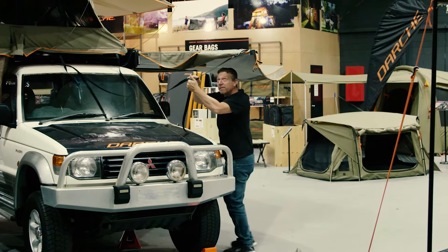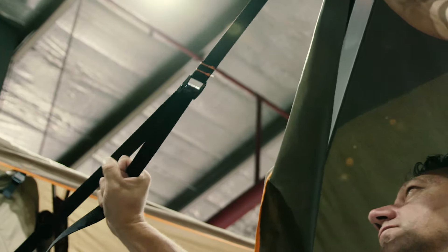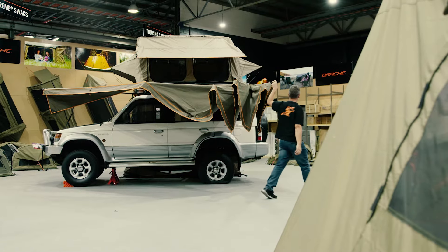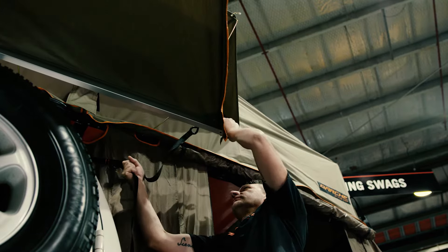Attach the left arm to the roof rack using one of the supplied tension straps. Swing out the right arm fully towards the rear of the vehicle and attach to the roof rack using the second tension strap.